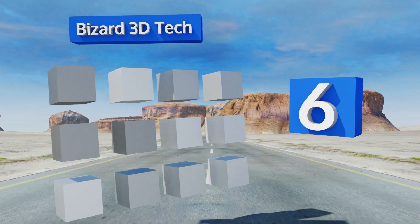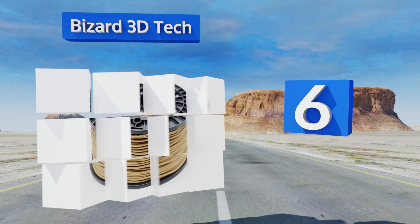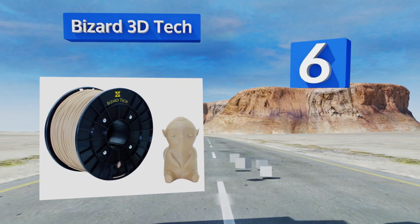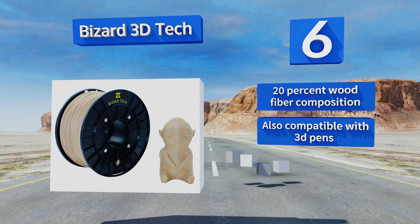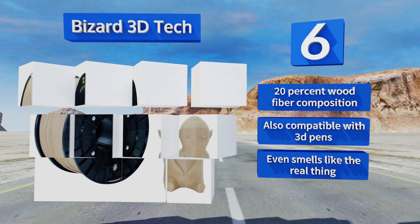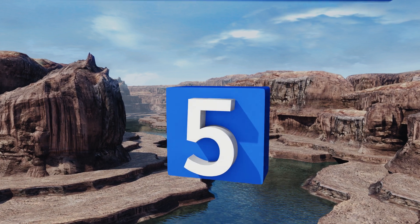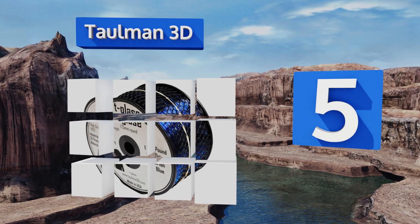Moving up our list to number 6, to create miniature carvings and carpentry elements with an authentic look and feel, you don't have to spend hours whittling away and getting splinters — just load up the specs and a roll of wood-fiber filament and let your desktop prototyping system do the rest. It's a 20% wood fiber composition that's also compatible with 3D pens, and it even smells like real wood.